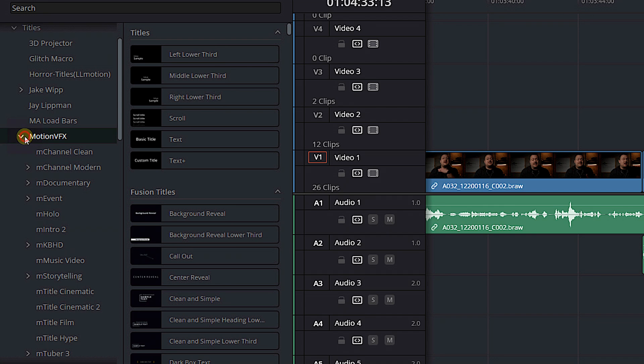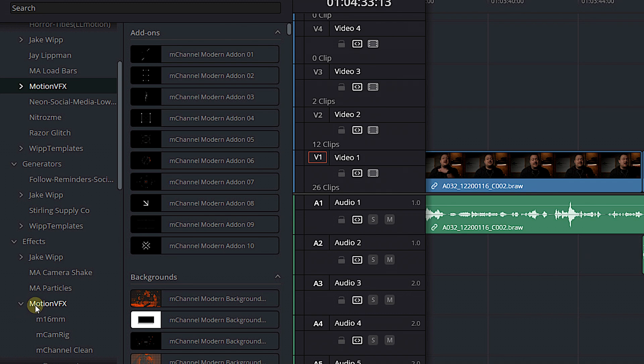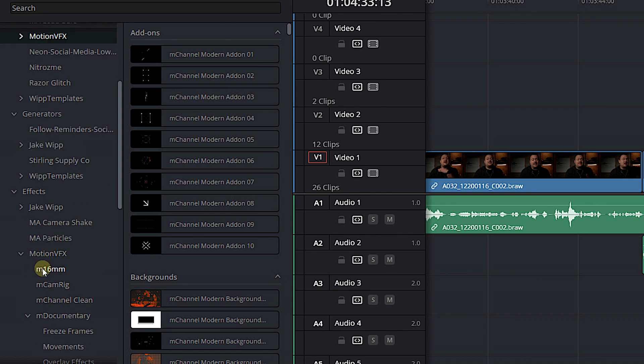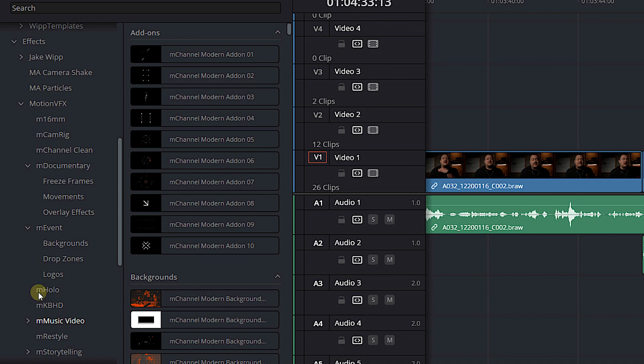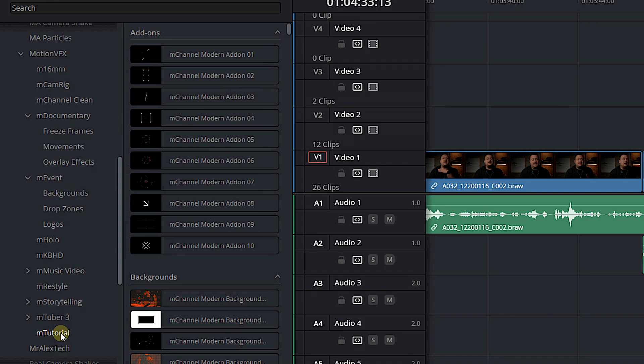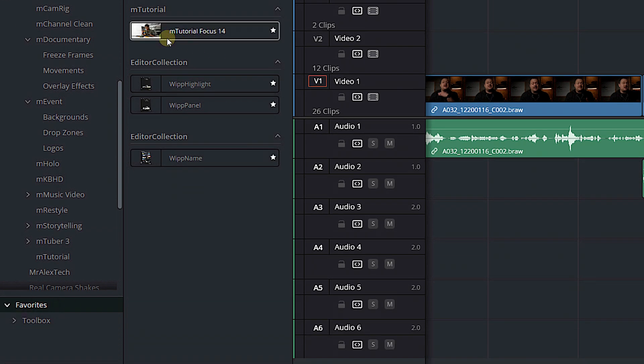And then if we close that out and we come down to my effects, you'll see Motion VFX — we've got M16mm, M Cam Rig, M Channel Clean again, M Documentary, M Event — a whole bunch of these Motion VFX templates. Music Video, Restyle, Storytelling, I use them all. And to top it all off, if you need more proof, if we come down into my favorites, you'll see that M Tutorial Focus 14 that I talked about earlier. I use this in every single tutorial that I make.